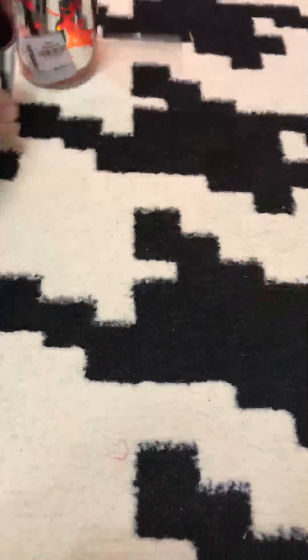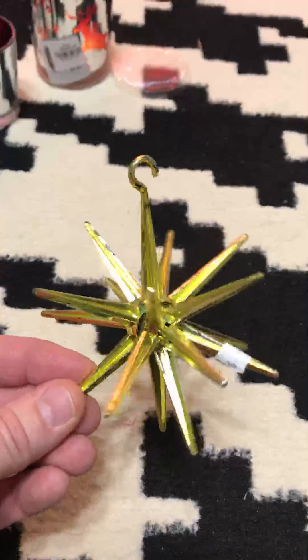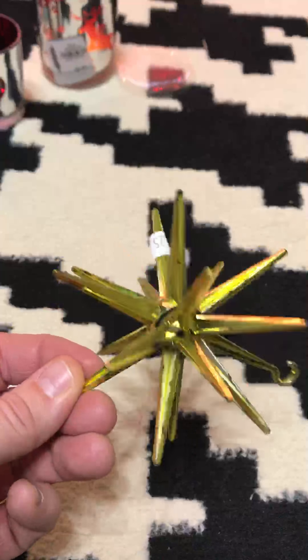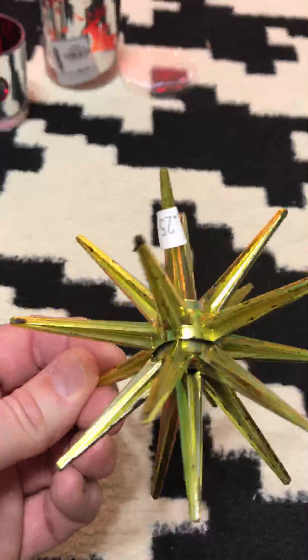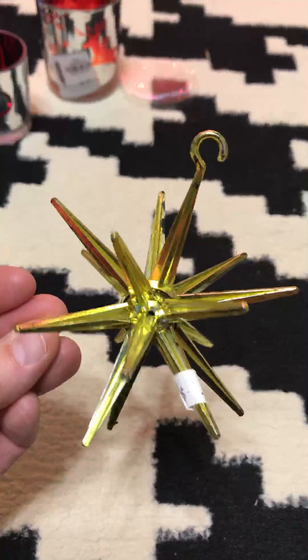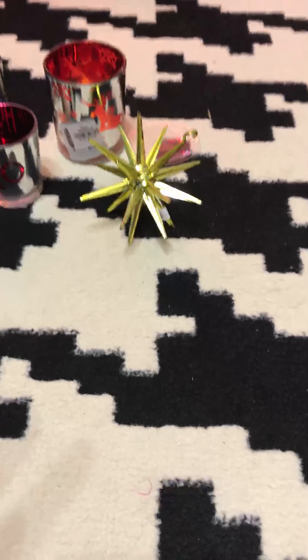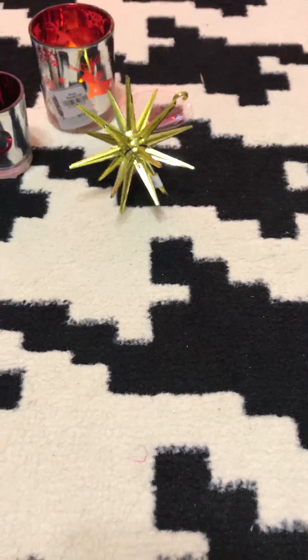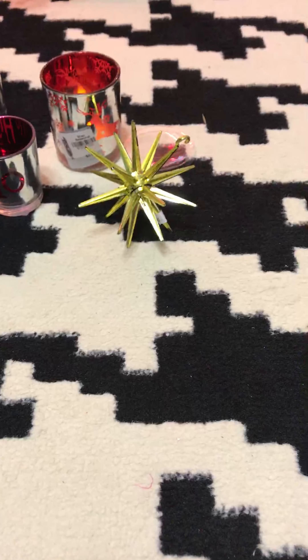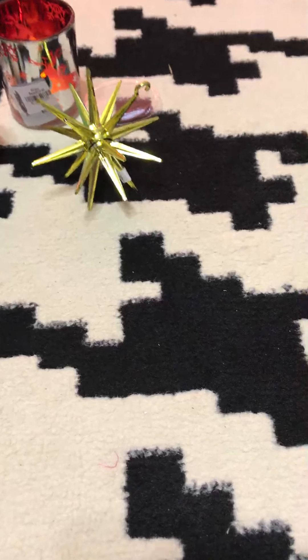This plastic ornament I got at a thrift store — it might be old, and I got it for a quarter. I thought it was neat either to keep as-is or to spray paint. There was another one I had but I can't remember where I put it; I think it was green.